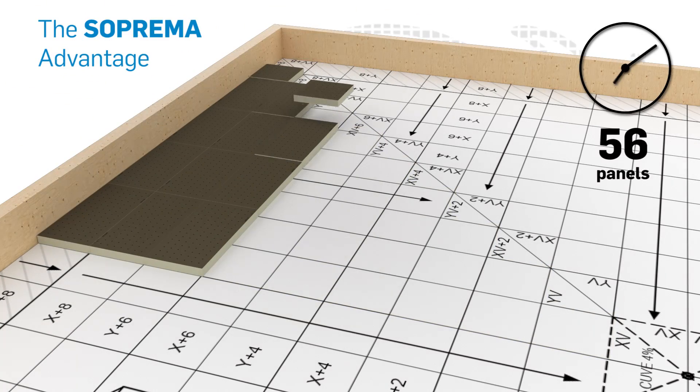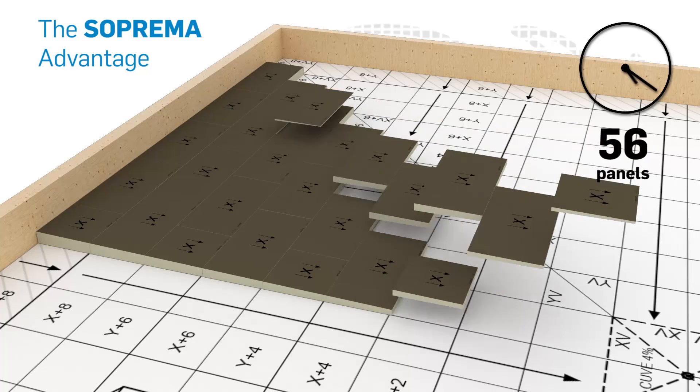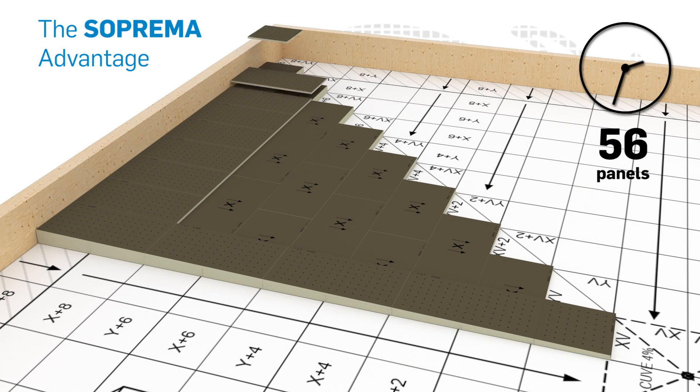Our 8-inch thick, 4-foot by 8-foot panels accelerate the installation process, reducing the number of products to install and saving time.